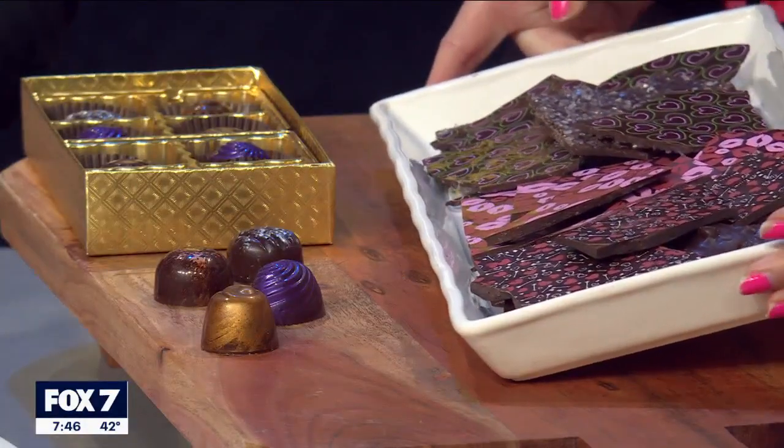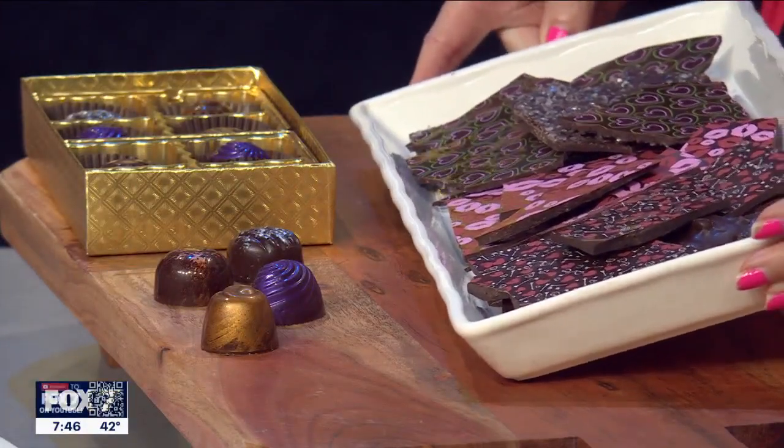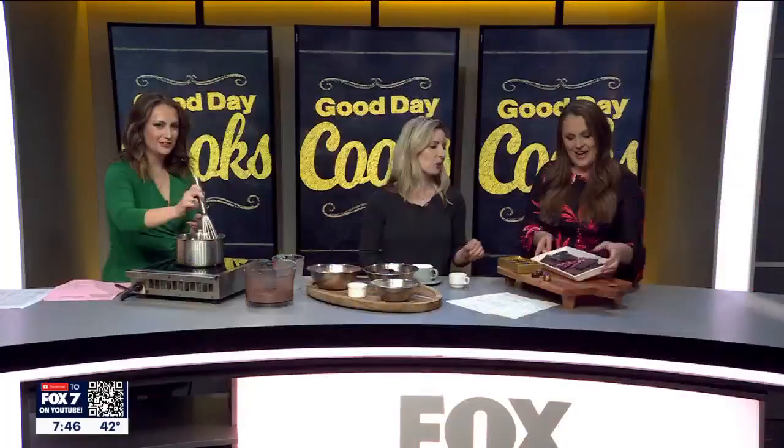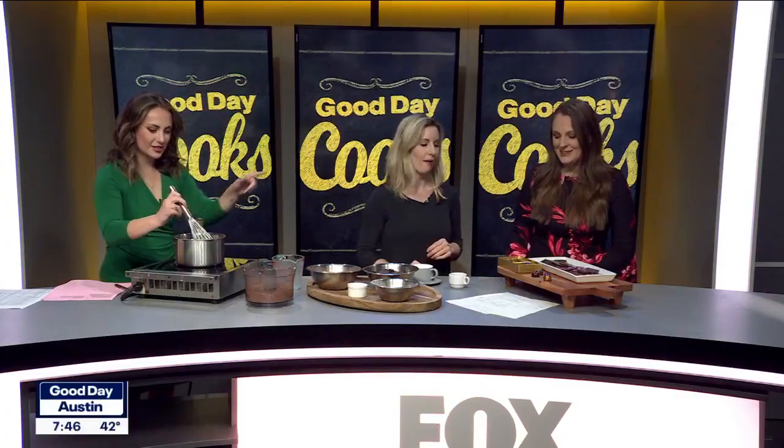Let's talk about these — we've got a beautiful spread of chocolates over here. How do you get all these cute little prints on them? The design is actually made out of cocoa butter, which is the natural fat from chocolate with a little bit of food coloring. It's almost like an edible fake tattoo — it becomes part of the chocolate again and goes flush when you work with it.